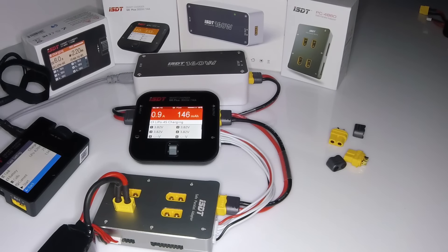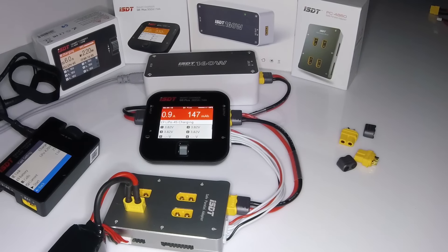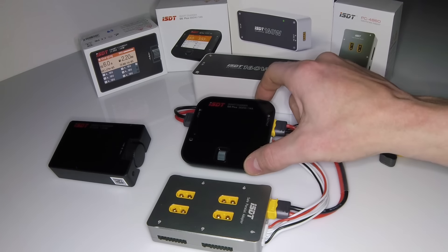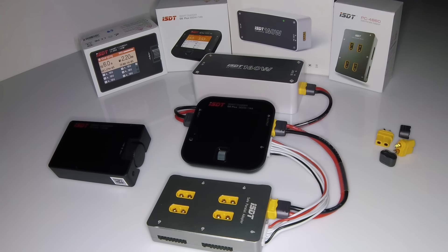Hey guys, welcome back. This is going to be an overview of the ISDT lineup and a review of their products. I have here the new Q6 Plus that I wanted to go over and show off, but I decided to go deeper into their product line because I'm quite impressed with it. I'm going to go over why I've chosen these to basically be my main charger as well as my travel charger on the go.